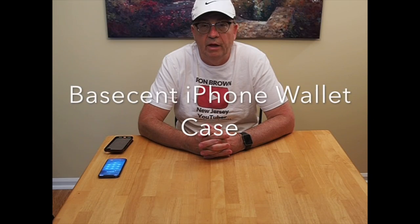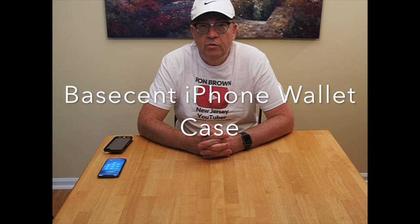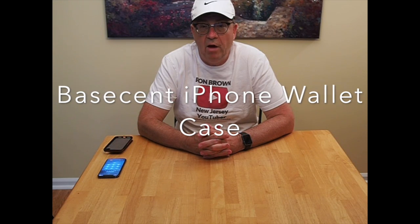Hello, Ron here today. I have a review of a new iPhone 10 wallet case that I just received a few weeks back. I've been testing it for several weeks while I was on vacation in Oregon on the west coast of the U.S. I have the case right here. It's by a company called Basecent. They sell their products on Amazon. I ordered it, got two-day free shipping, and it's a very lightweight folio-style case for the iPhone.